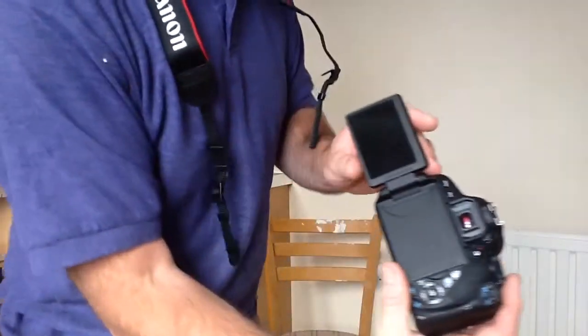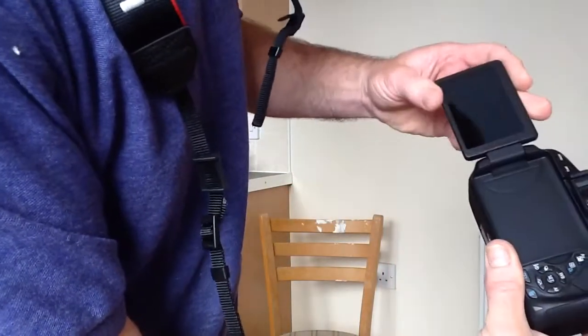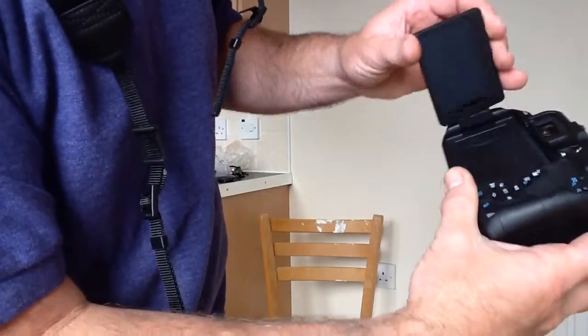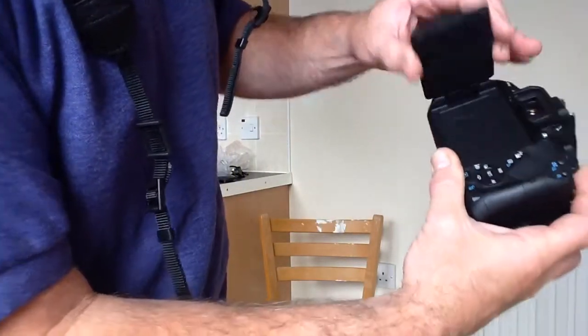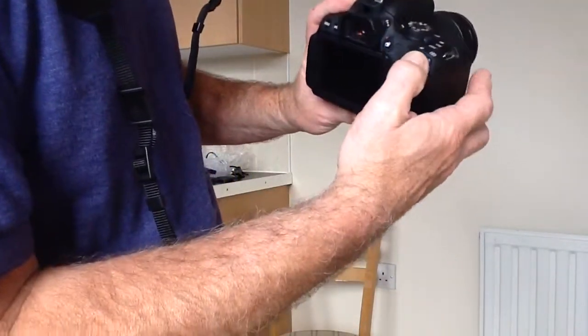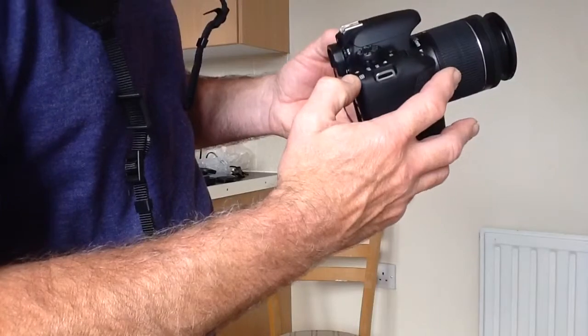There's a screen that comes out there — that's fantastic. Multi-angle screen, look at that. Beautiful. Turn it around, put it on the back. Touch screen — look at that touch screen. Absolutely gorgeous.